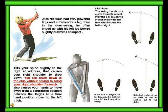Nick Faldo's swing travels on a curve through impact. Play the ball roughly three inches inside the left heel, which starts the ball straight. If the ball is played too far forward, the ball will start left and may slice back. If the ball is played too far back, it will be pushed out to the right.